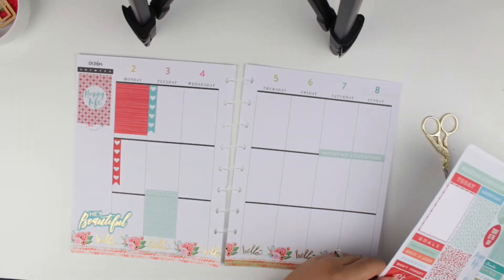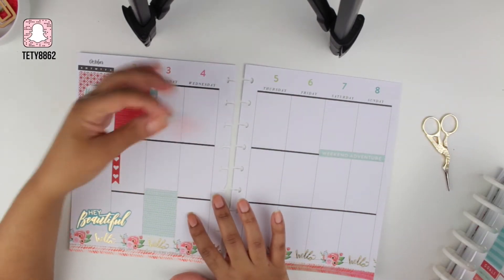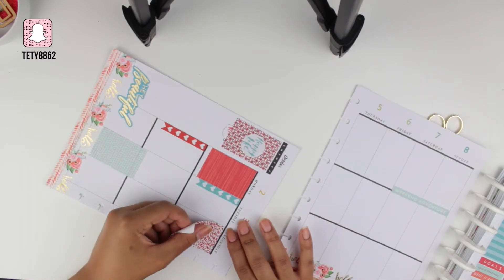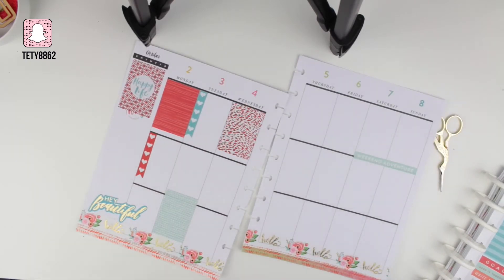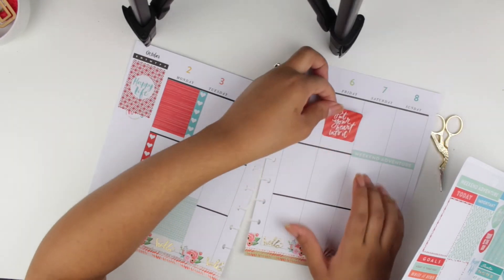I wanted to let you guys know that I have a Snapchat — make sure you go ahead and add me or follow me. I'm getting the hang of it. I'm just placing more full boxes and trying to make it look pretty.